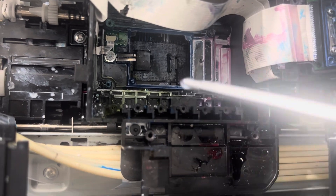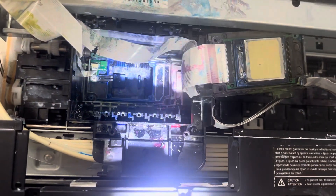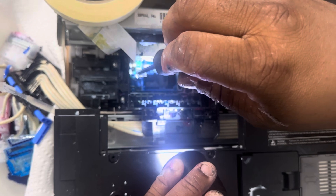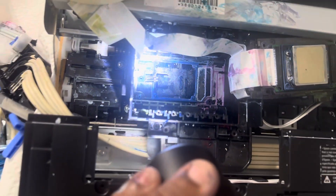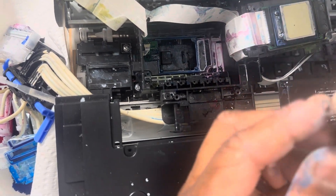Now you're going to go down to this PE sensor — let me get my light. This is your PE sensor. It's held down by one screw. You're going to remove that screw, but be careful and be gentle. Once you remove that screw, you're going to reach down and lift this plastic — well, metal piece out.